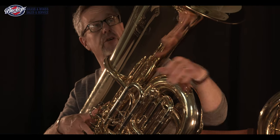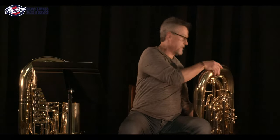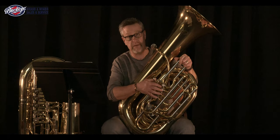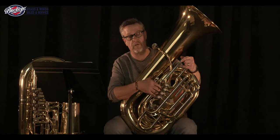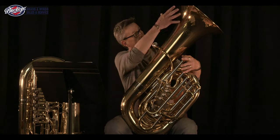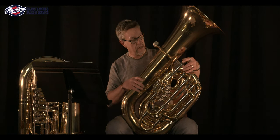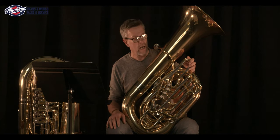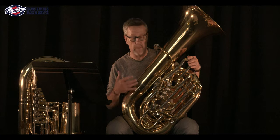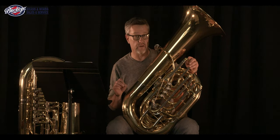The other instrument we have today is the Jupiter XO, which is their professional line of C tubas. This is a piston-valve C tuba — five valves, four pistons up front and a thumb-operated rotor. It has the appearance of a German Kaiser tuba with a smallish body and a very large bell. This is obviously a much smaller instrument; the bell on the PT6 is significantly larger, as are the outer branches and the bell throat, which indicates a broader sound from the PT6. Because of its smaller nature, the Jupiter is going to be a bit more suitable for smaller ensembles and may not have the same carrying power as the PT6, but four-quarter size C tubas like this can actually be more versatile in different situations.